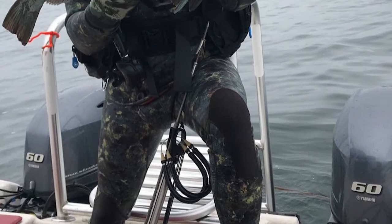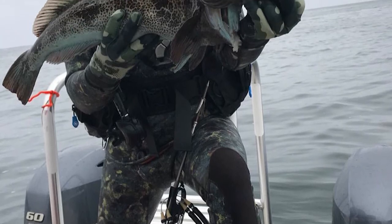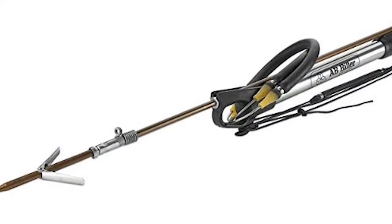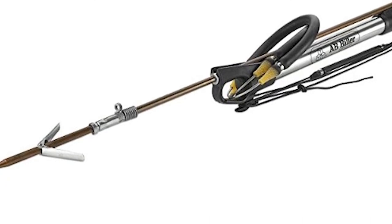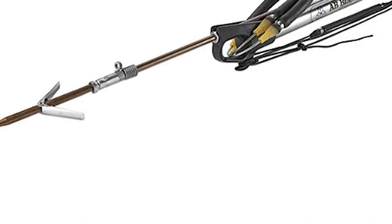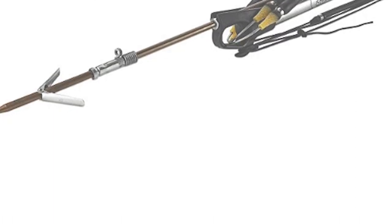Practically as silent as a bow and arrow, this speargun gives you the upper hand for creeping around the reef unnoticed after a shot. The .42 special wood speargun measures 45 inches from muzzle to butt and uses a spring stainless steel spear shaft. The spear shaft was built with a special alloy originally developed for the U.S. Navy. The stainless steel trigger mechanism ensures the speargun's reliability when firing.